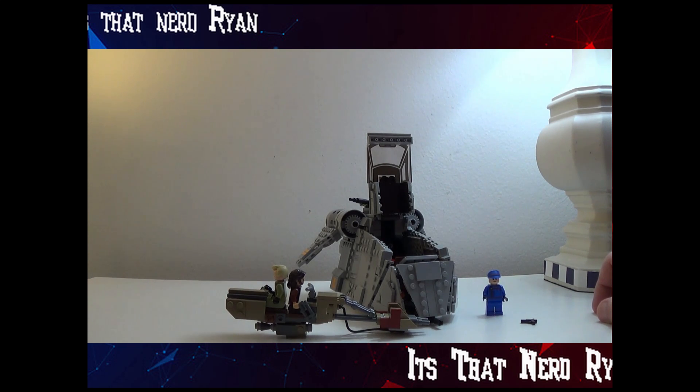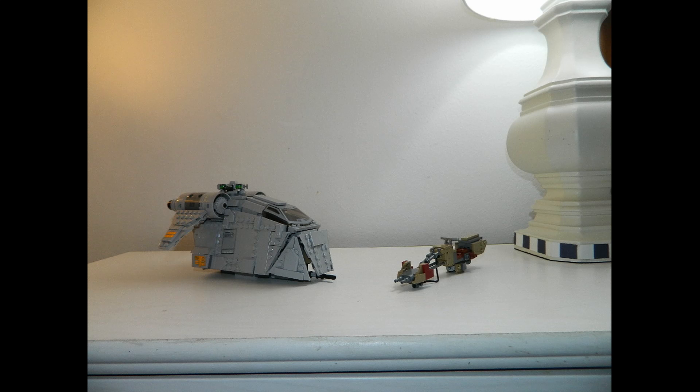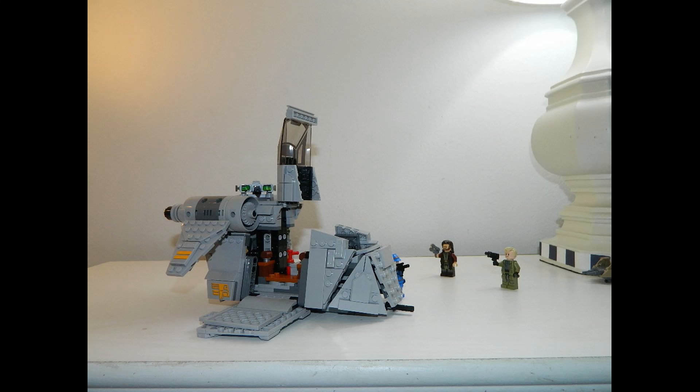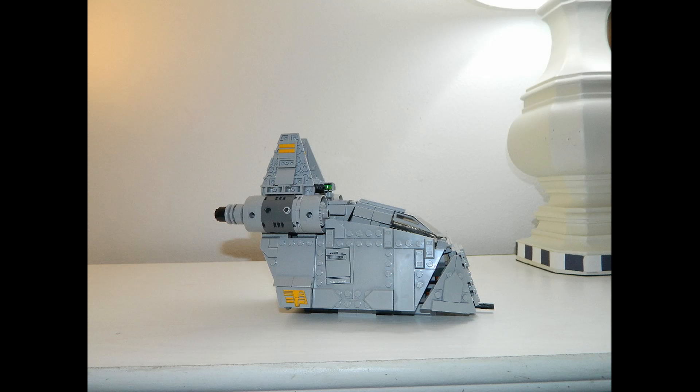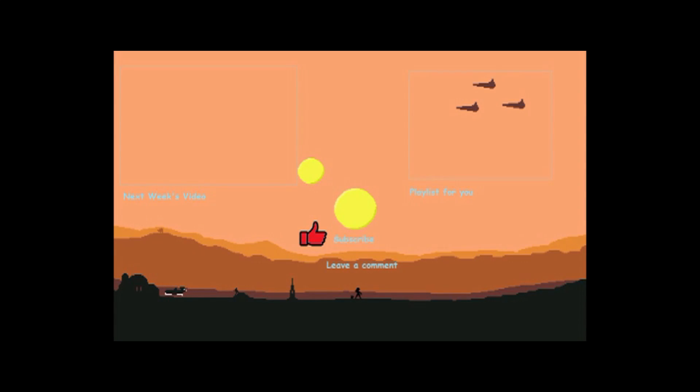I'm hoping you guys are enjoying Andor — I hope I will too, since this is a week before the show starts. I hope you guys enjoyed the video. Be sure to leave a like, comment, subscribe, ring that bell, and follow me on all my social media down below. It's ThatNerdRyan telling you — have an amazing day!